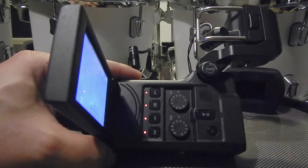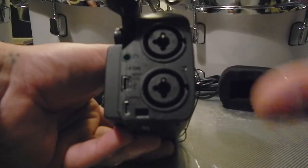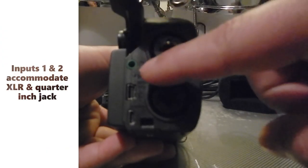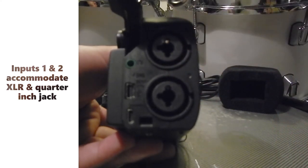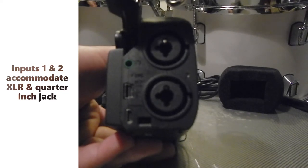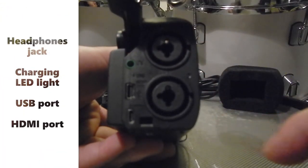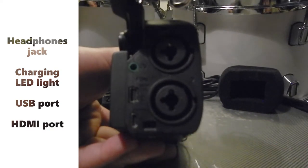You have your play button, power button, and your speaker for playback of what you've recorded. Once you raise up your condenser mics, you'll have access to your input jacks — this takes XLR and also a quarter-inch jack. You have your headphone jack, a little charging LED to let you know when it's charging and fully charged, a USB port, and this is your HDMI port.